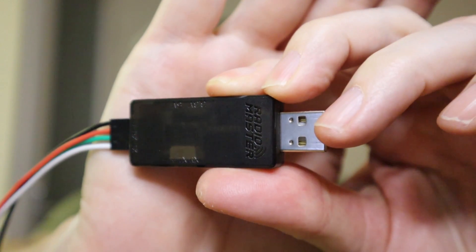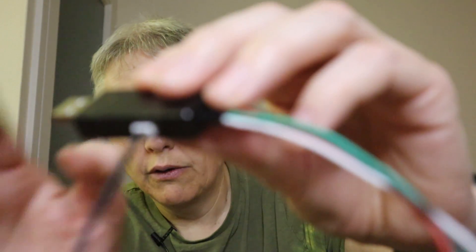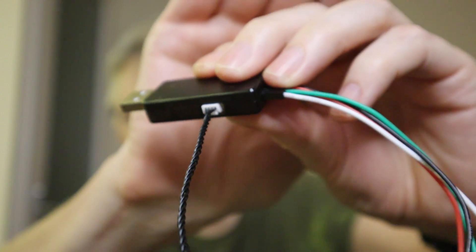Now let's take a look at it. You can see it plugs into your computer. There's a switch on it so you can change the voltage — I think it's 3.5 volts and five volts — and there's a connector here that you can put a five-pin connector into, so that you can plug into the receivers. It comes with leads for that.